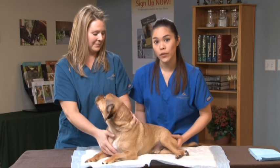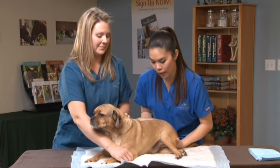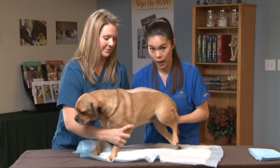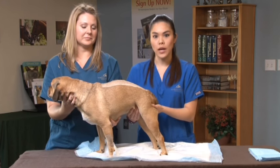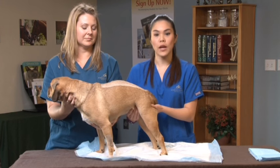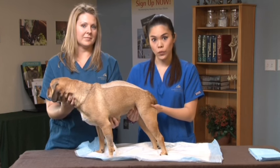Next, you want to carefully and gently support their pelvis and lift your pet into an upright position. Then locate your pet's bladder by placing your hand on their abdomen right in front of the thigh. For smaller dogs, the bladder can be lemon or orange sized when full, and for larger dogs it could be grapefruit sized.